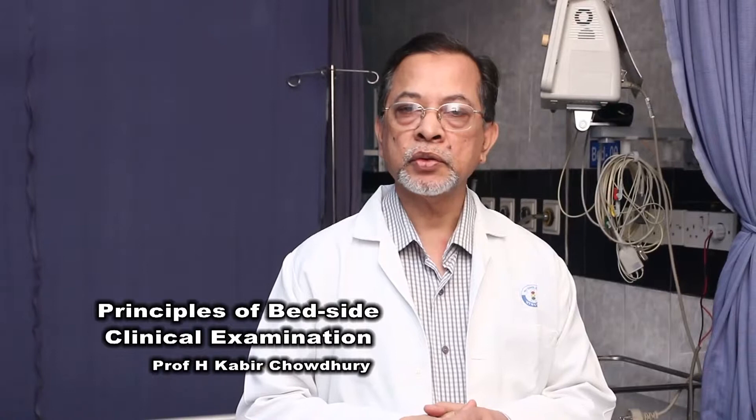Today I'm going to discuss and show you how to do liver palpation during your clinical examination. Let us discuss the whole procedure first and then I will show you how to do it. This is a very important skill to know during your clinical examination.